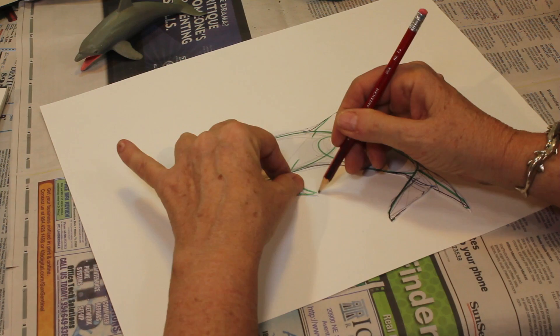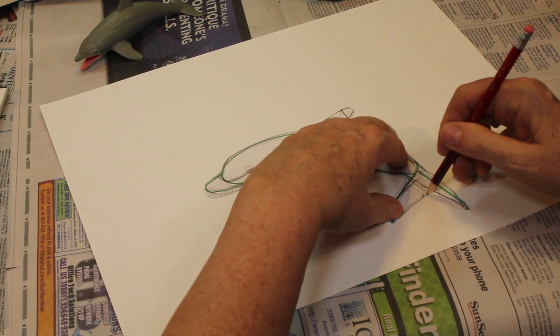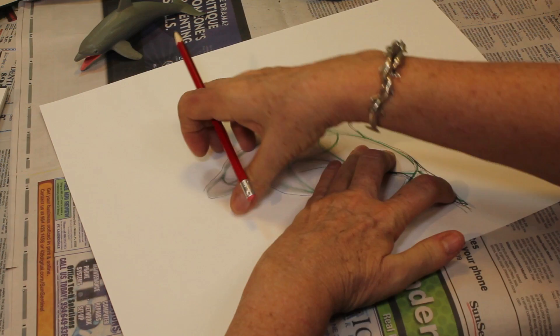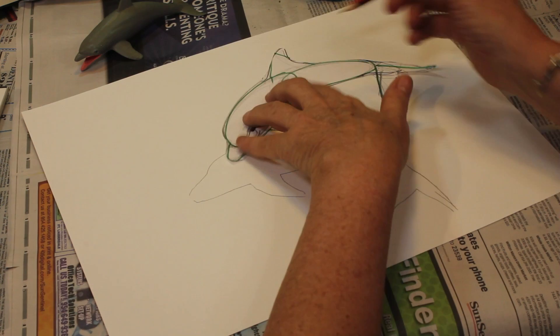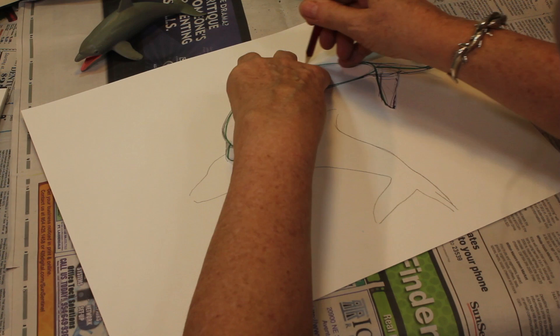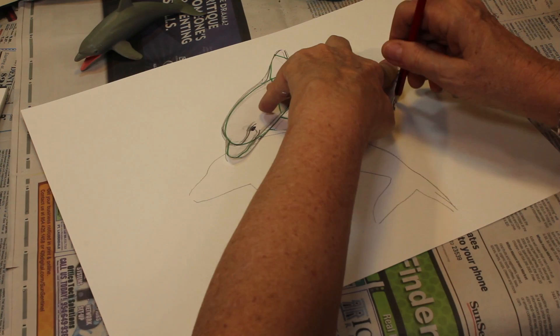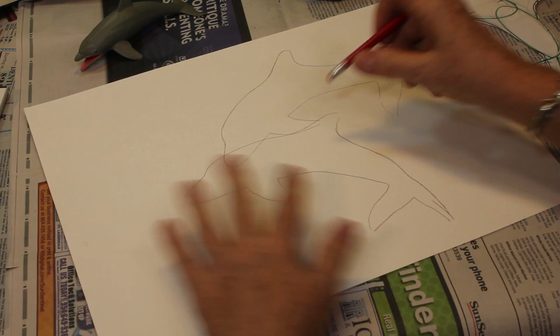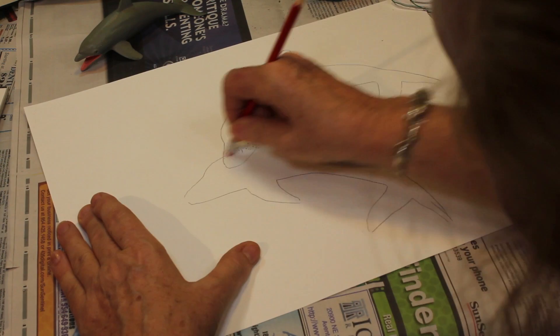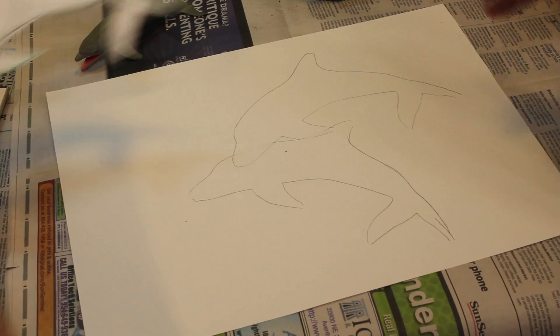Just hold it on there and use your pencil to trace it on your paper. Make sure you get every line. Now I'm going to put another dolphin in there — maybe make him look a little bit like that. You can have them overlapping, and you can do as many dolphins as you want. You can do this with fish as well. It works great when you're doing a large painting with a lot of the same animal and you're not sure how to draw it in each position. You draw it, cut it out, and trace it. Now I have my two dolphins, and this is overlapping here so I'm going to erase that.